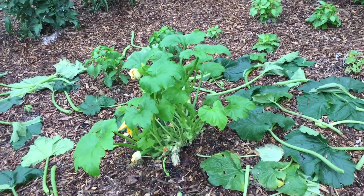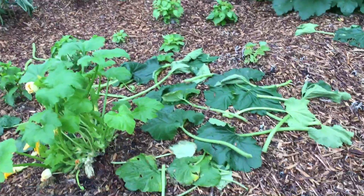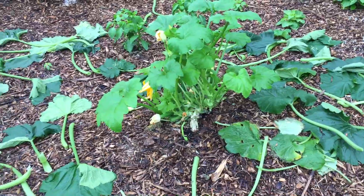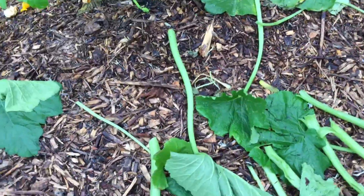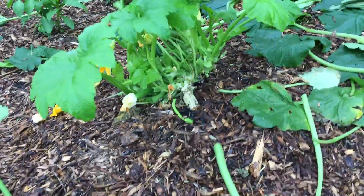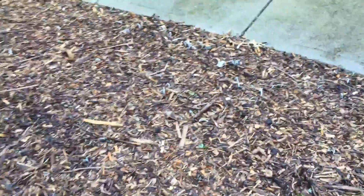A lot of people find that they water in the evening, which is not a good thing, but a lot of people do it because it's just convenient. That is the problem with your zucchinis — that's where my problems came from.